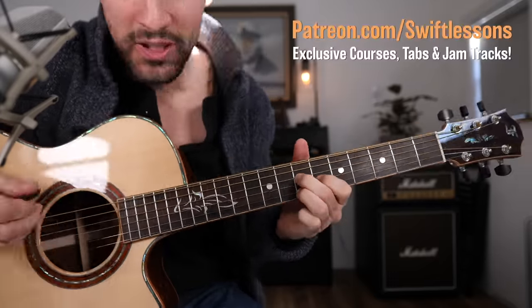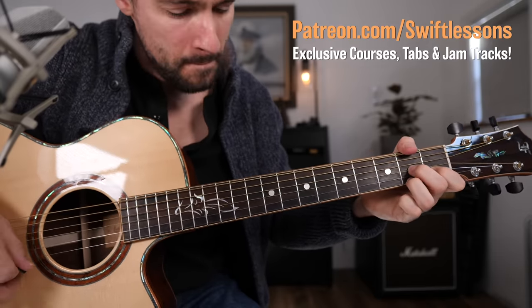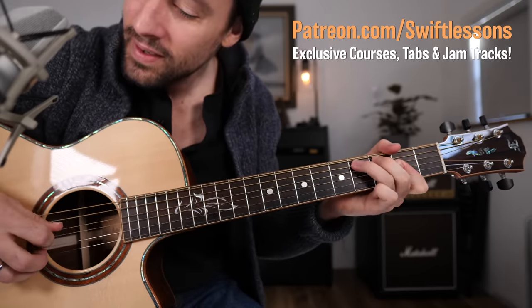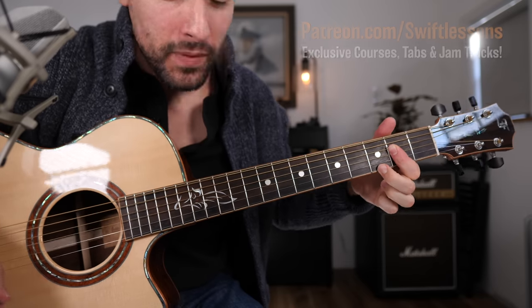And real slow, starting on that IV chord, and it gets you back to the I. Let's break that down.